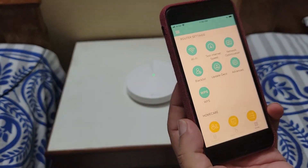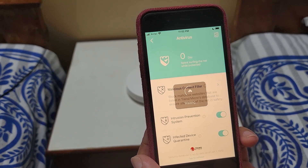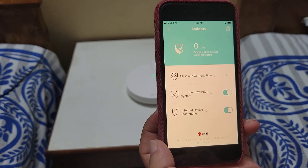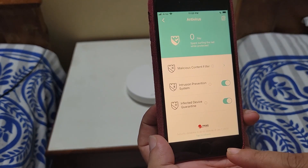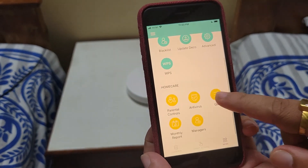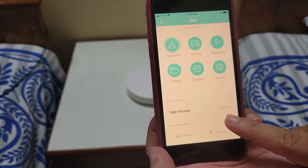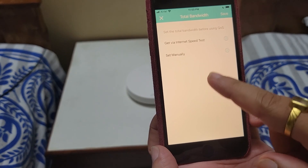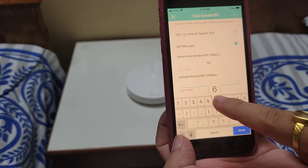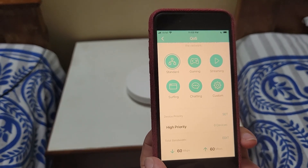For the antivirus, you can select and enable it in the app — it is free and helps protect your devices. It includes a malicious content filter and is powered by Trend Micro. You can also set up QoS (Quality of Service), which distributes internet bandwidth evenly to every connected device. You can set your speed manually — for example 60 Mbps down and 60 Mbps up — and save it.